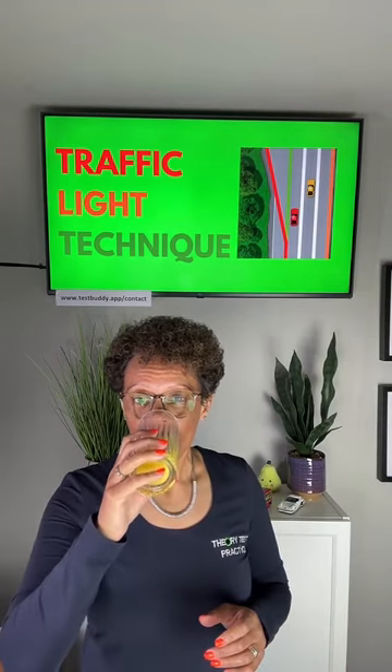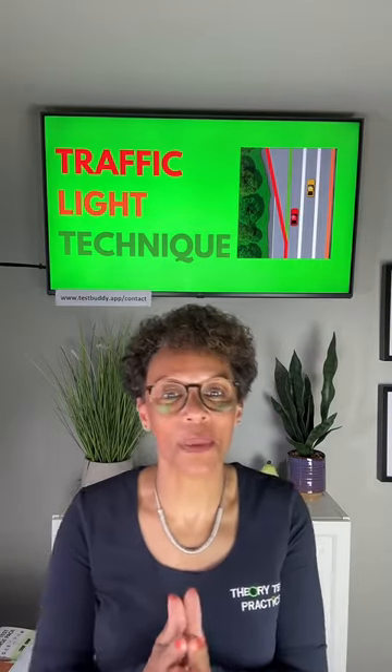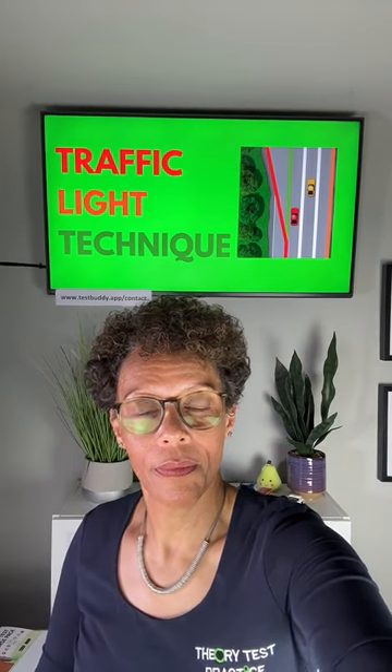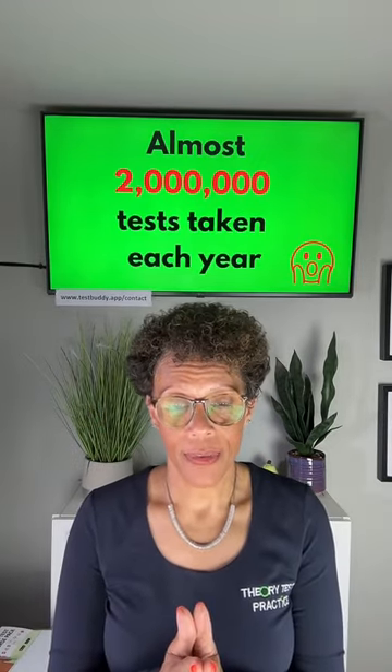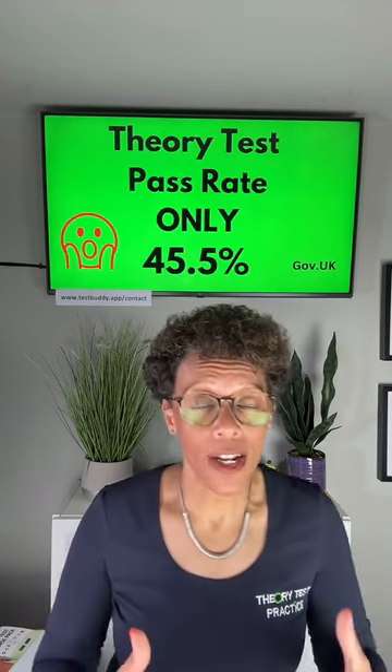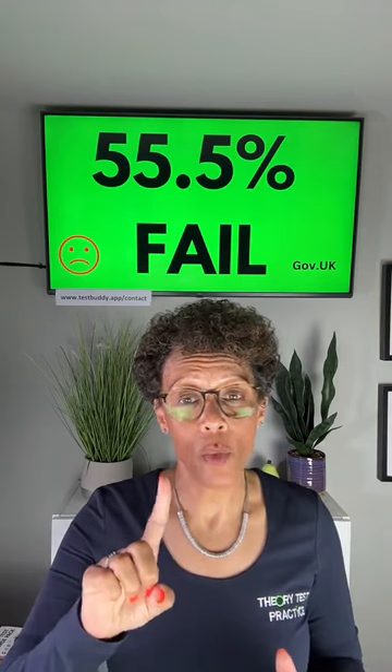You now know all four colors of the motorway studs. They're easy to learn, aren't they? These motorway studs are really easy if somebody teaches you. There are almost two million people taking the theory test every year, and the pass rate is only 45.5%, which means the fail rate is 55.5%.